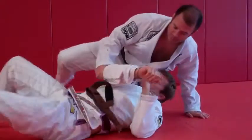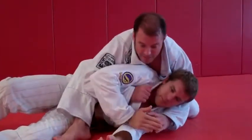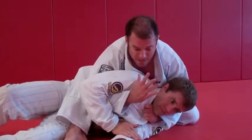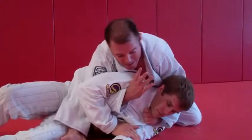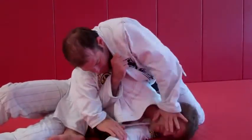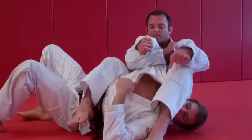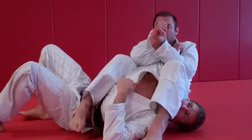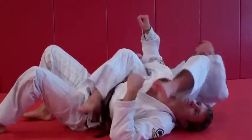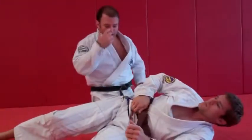Let's go from that first position. I've gotten the S mount, I go for submission number one — he tracks, I can't reach my collar, so I lean, grab my collar, take my left hand out, put it on his face, step around, catch the arm bar, slide the foot, pinch the knees, finish the arm bar. That's number two in the triple attack.